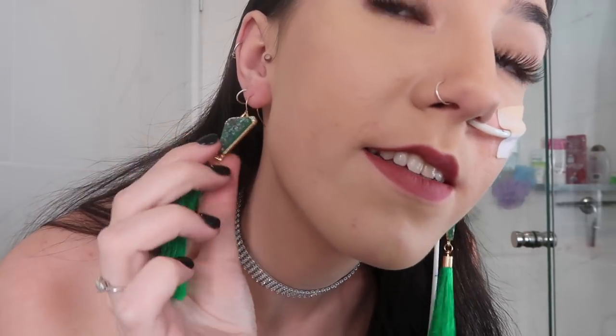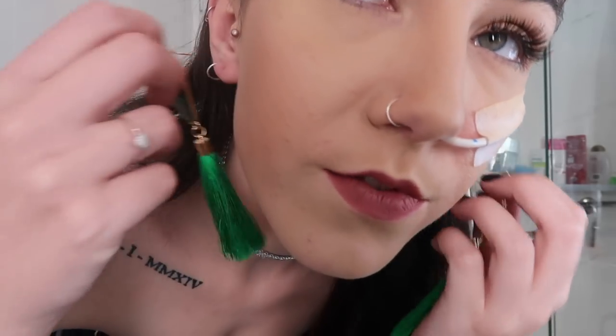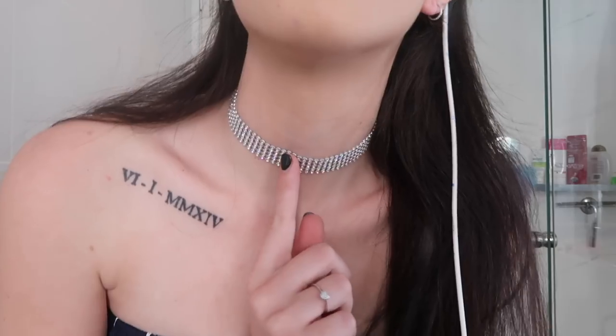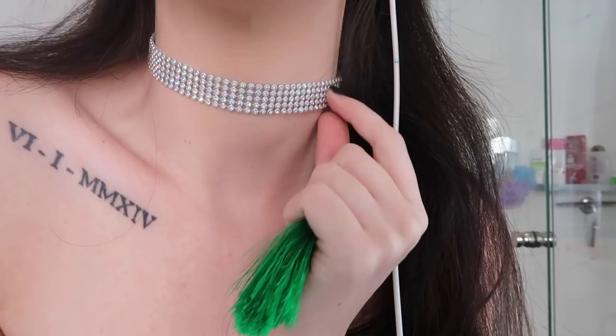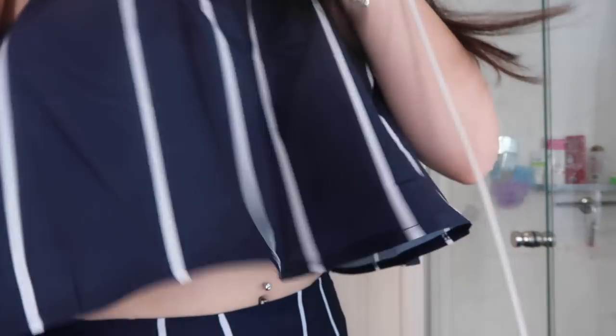Before the last outfit, a quick look at the green dangly earrings. They don't go with what I'm wearing now, but I have a long green jumpsuit they'd be perfect with — or anything with green or emerald tones to draw out the color. And here's the diamond choker, which really does look better in person than on camera.